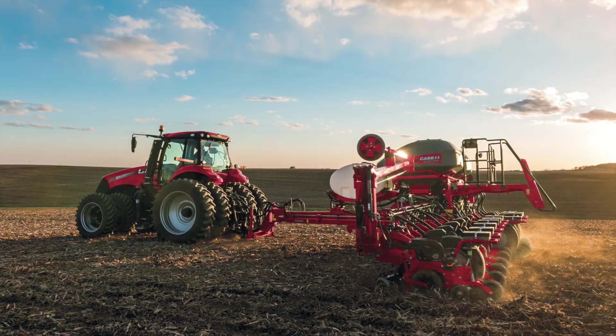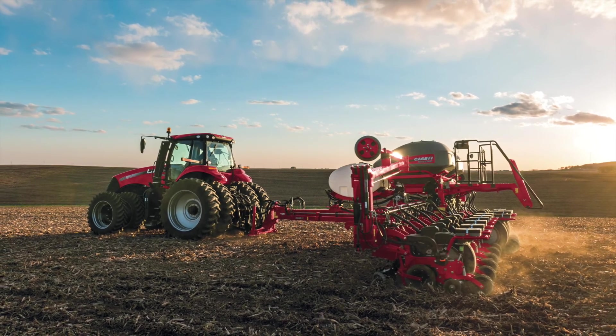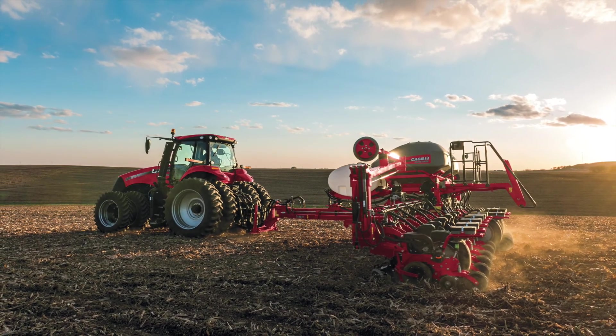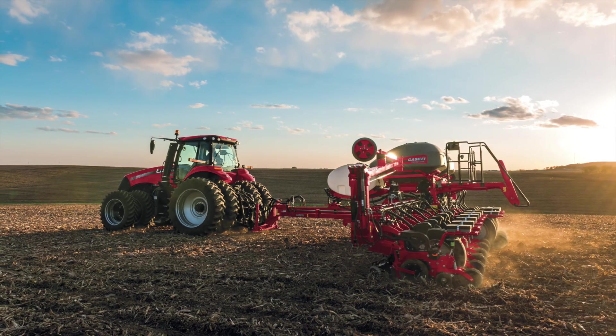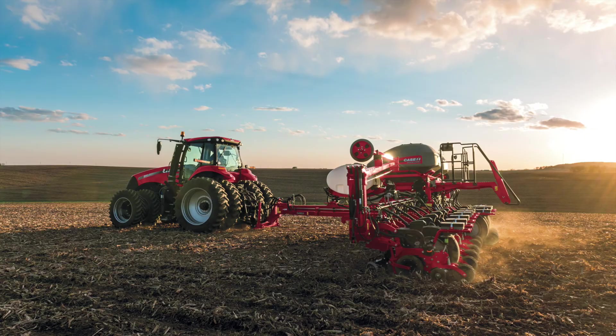That concludes all of our recommended settings for the tractor for each planter. For more information on tractor settings and planter settings, please contact your KSIH dealer or reference your operator's manual.